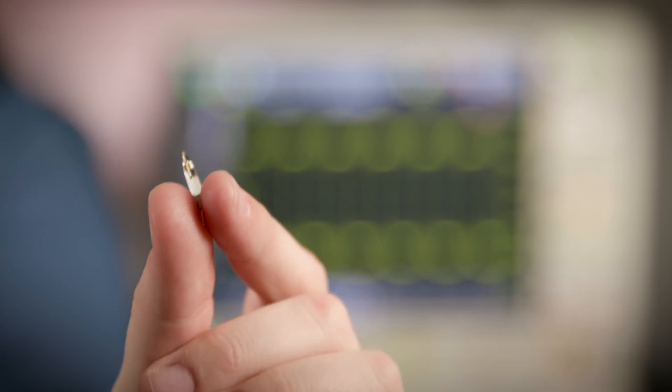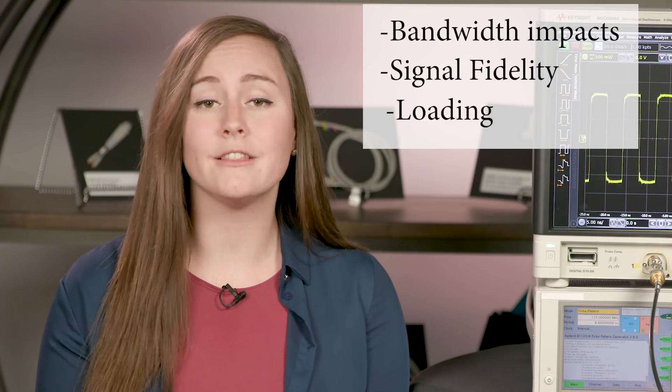Engineers often think accessories are perfect because they make the probe-to-DUT connection easier, but they don't realize how much these accessories may be limiting their measurements. When looking at accessories, it's important to think about the impacts of bandwidth, signal fidelity, and loading.